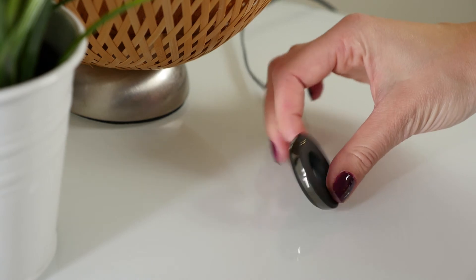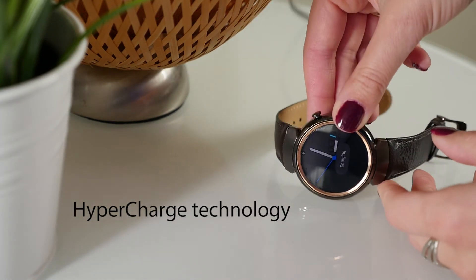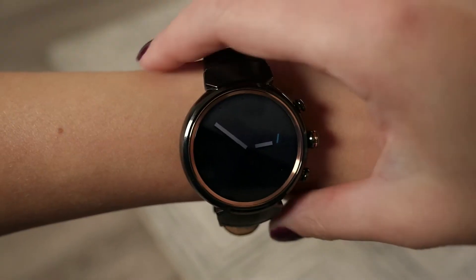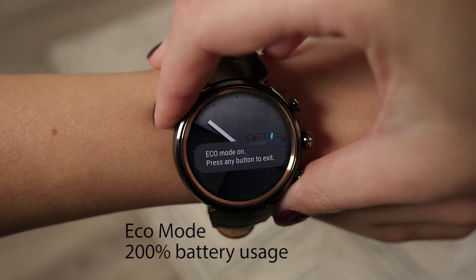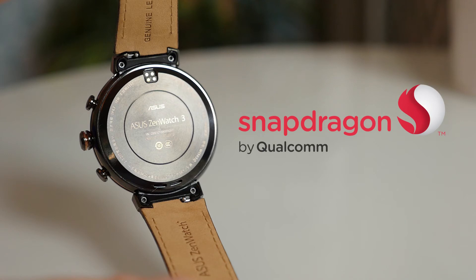The ZenWatch 3 is particularly clever about charging. The brand new HyperCharge system can top up to 60% in only 15 minutes. With the optional battery pack, you can get an extra 40% charge. A special Eco mode can double your battery life, and the new Qualcomm Snapdragon processor uses 25% less power than the previous generation.